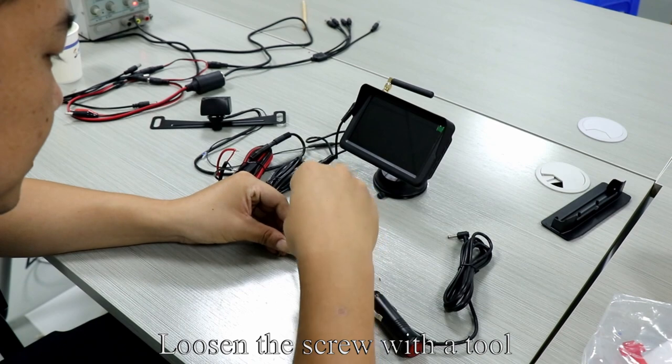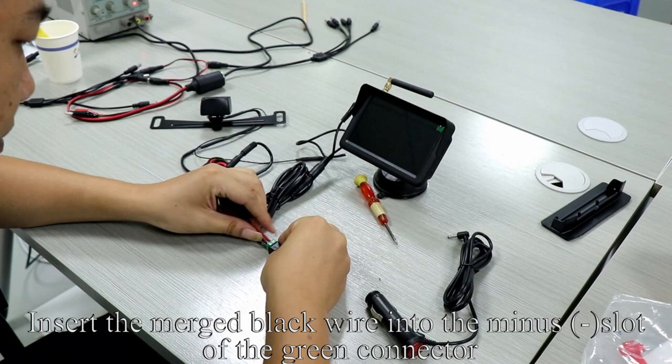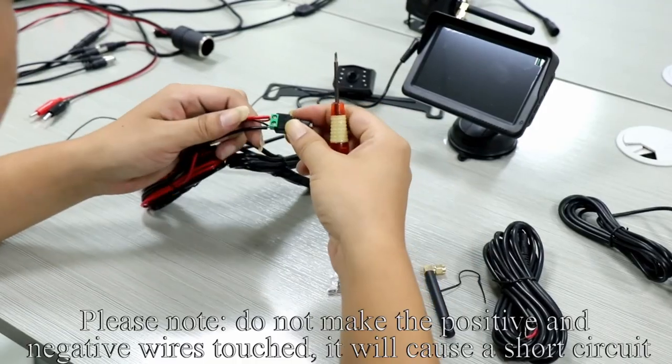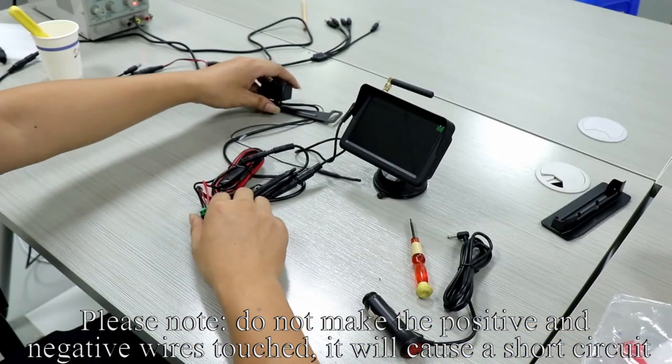The plus sign means positive and the minus sign means negative. Loosen the screw with the tool. Insert the merged red wire into the positive plus slot of the green connector. Insert the merged black wire into the minus slot of the green connector. Tighten the screw. Please note: do not make the positive and negative wires touch.